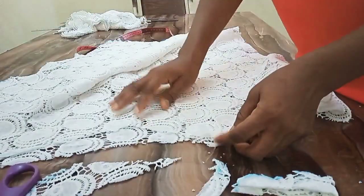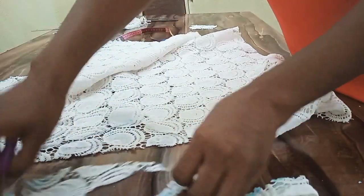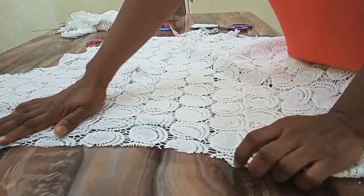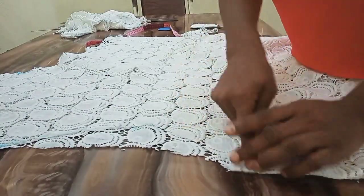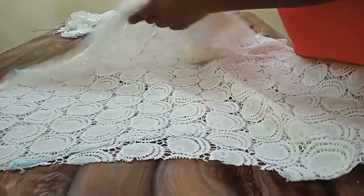We are done. This is our front and this is our back. You can go ahead and alter your neck if you don't like it being that high. I don't want mine to be that low, so I'm okay with this. But if you don't want yours to be this high, you can go ahead and alter the neck.